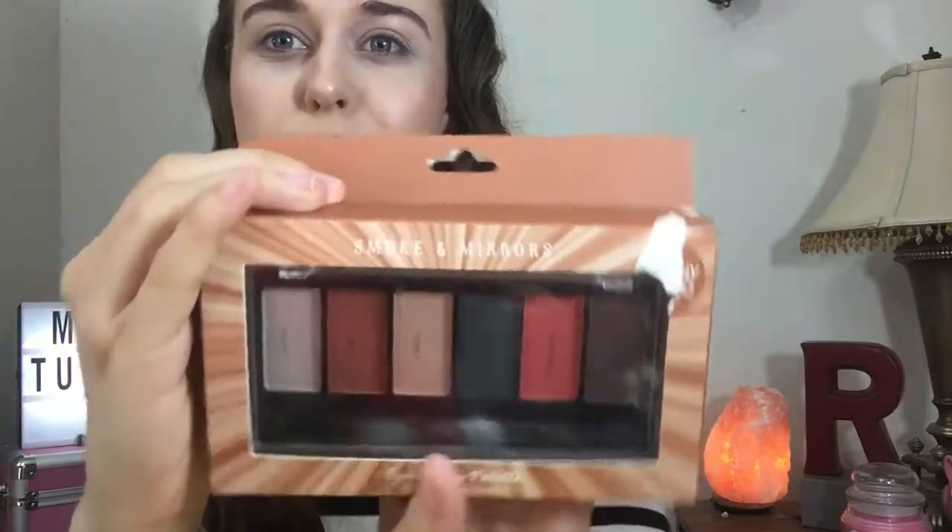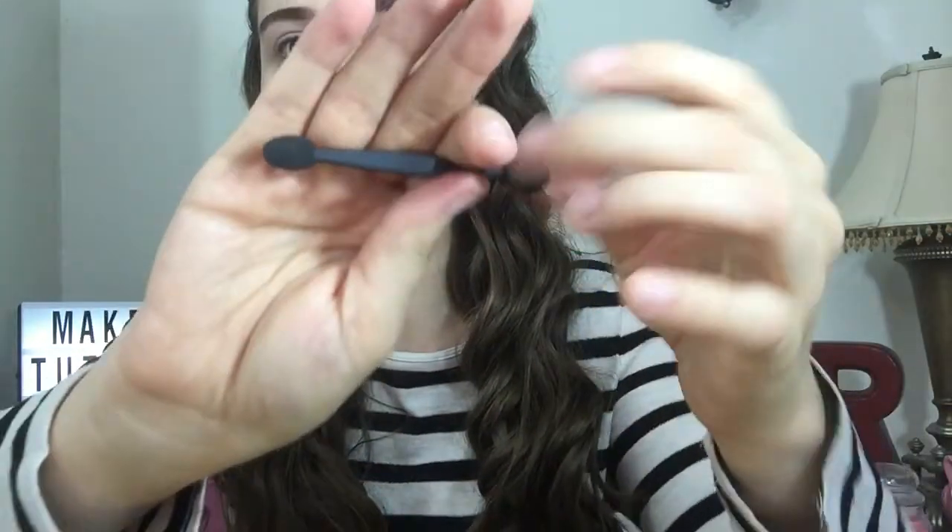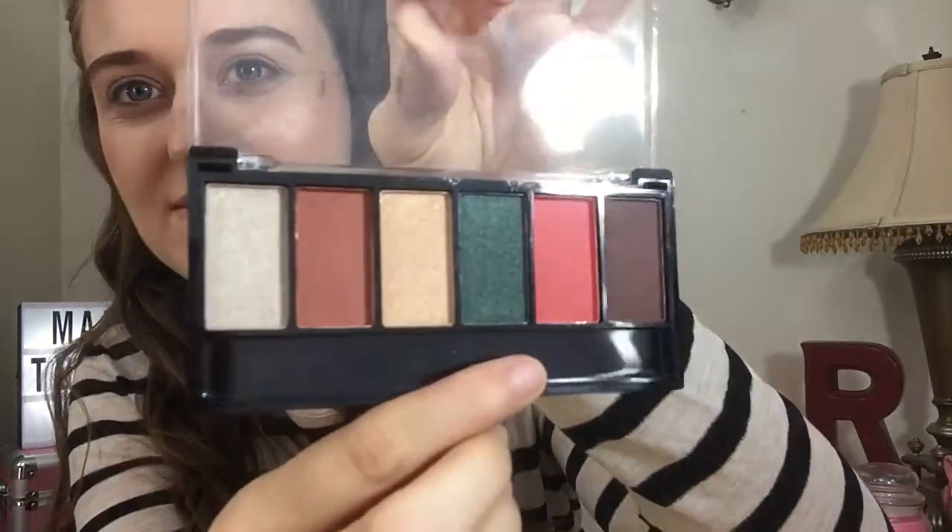It has different color browns — nice for Thanksgiving and the holidays coming up, like Christmas and Thanksgiving. So those are the colors. Let me open it up. It comes with this little spongy applicator tool, double-sided. Here are all the colors — very pretty. Is that green right there?